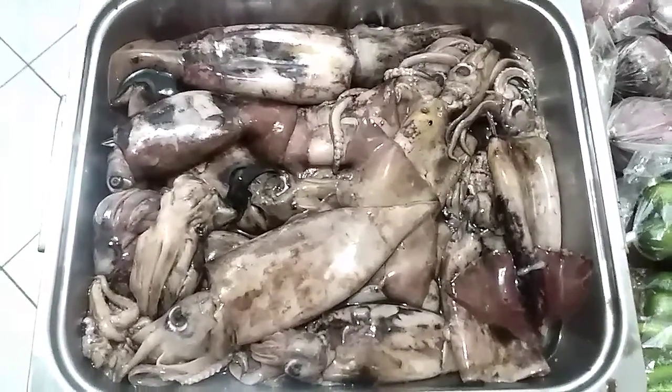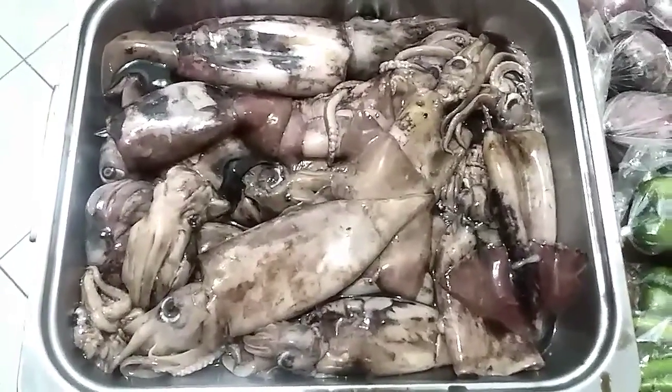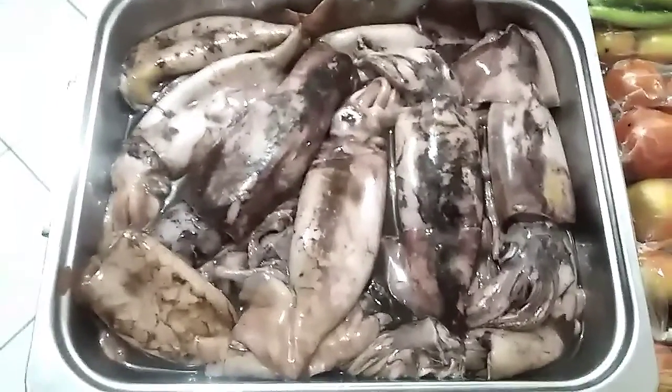These are squid — I bought them all today because I really love squid, especially when I make calamari fries, calamaris fritos.